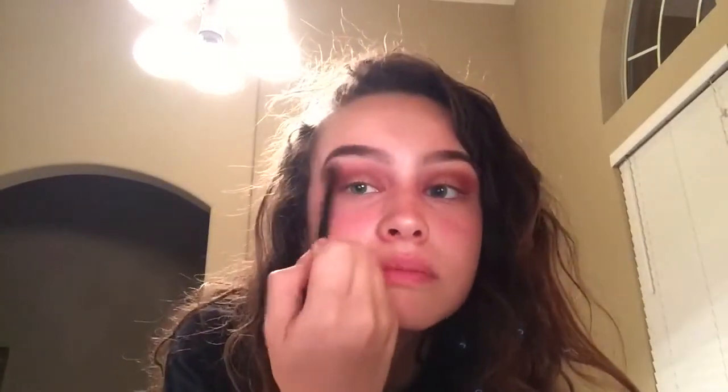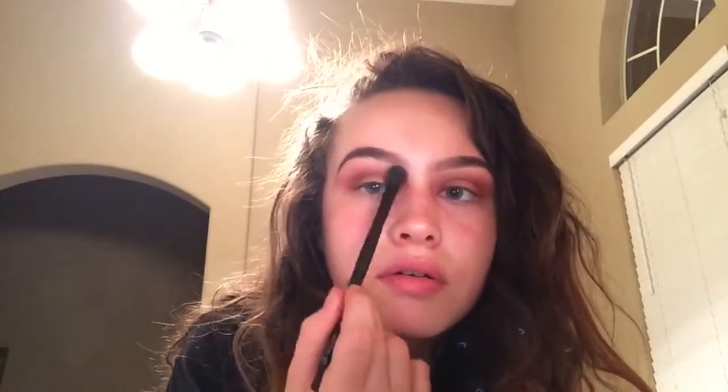I'm gonna take an empty brush and blend this out. Basically, per thousand views I make about six dollars right now, and every day that number keeps going up. Like PewDiePie probably makes a ton per thousand views or something. I'm gonna take 'Tempera' — that white shade. You basically just have to grow to earn money.